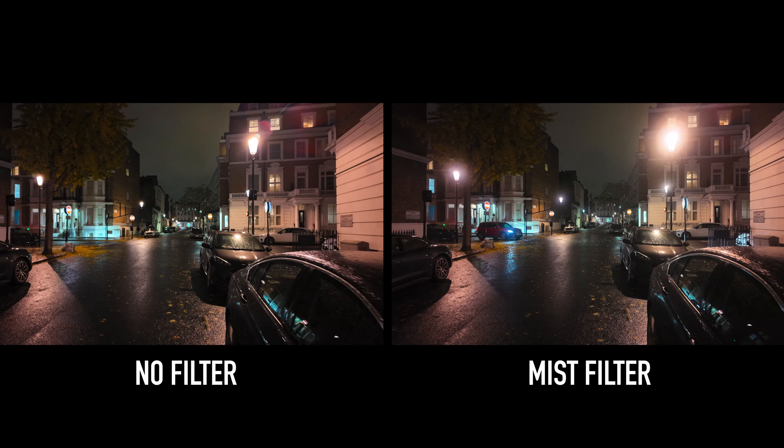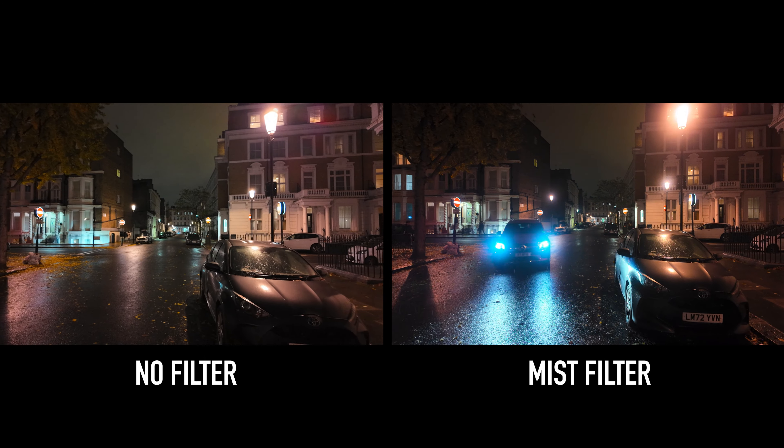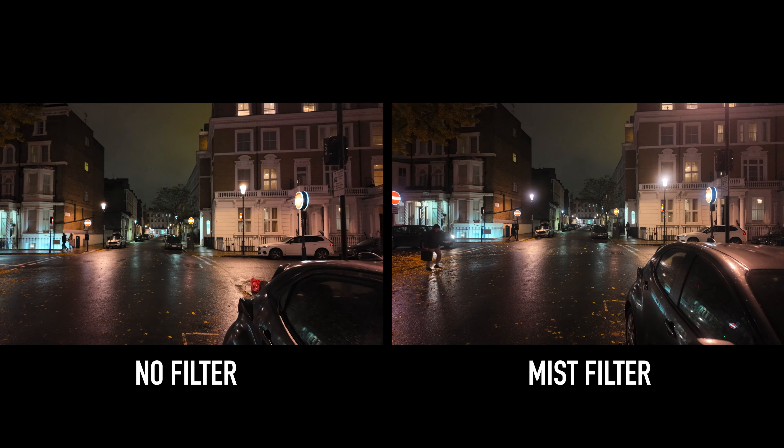It helps with skin tones, and at night it kind of adds a glowing effect around lights and just makes everything look hazy. Just a quick tip when using the ND filters or any filters for that matter.